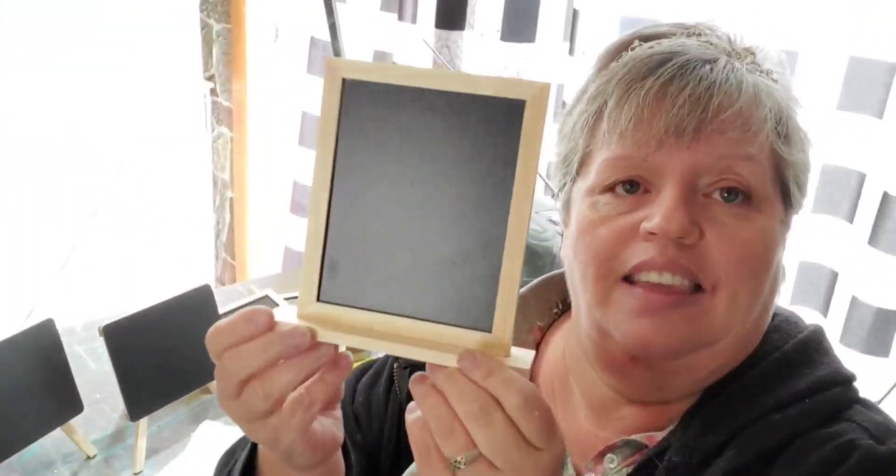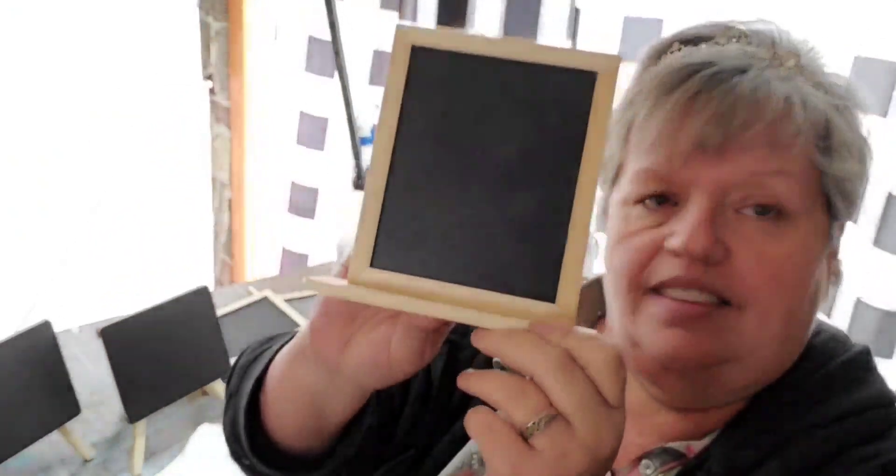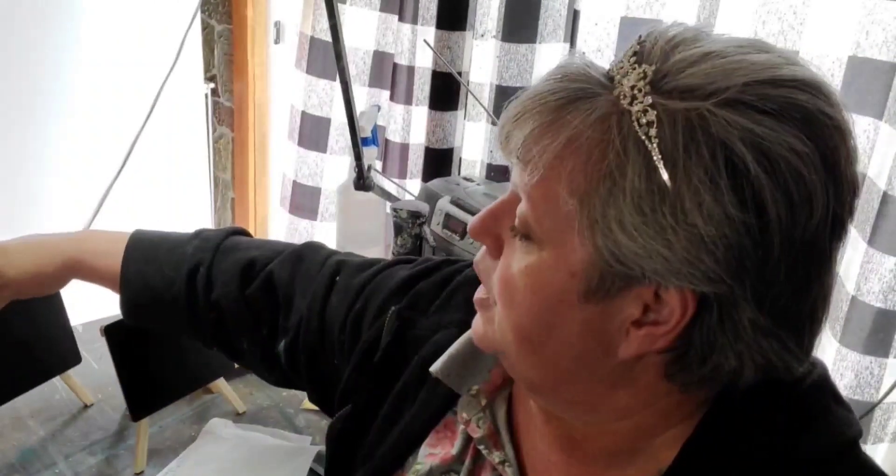Hi guys and welcome to Tierra Tuesday. I'm with Debbie's Rusty Brush — I'm Debbie, the owner and artist here. Today we're going to make some little signs for my booth and they're going to be fall inspired. I went to the dollar store and got these cute little chalkboards for a buck each, and I've also got some of these little A-frame chalkboards. We're going to use those for these quick little signs and I've got a stencil here.